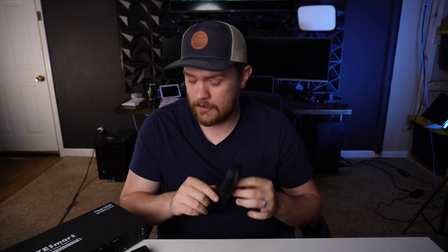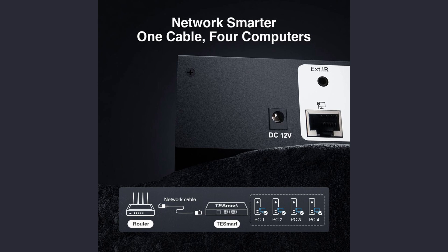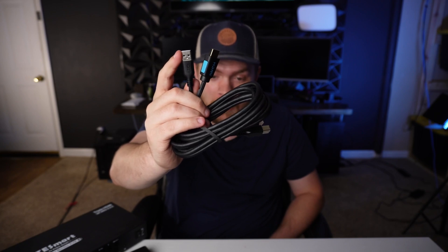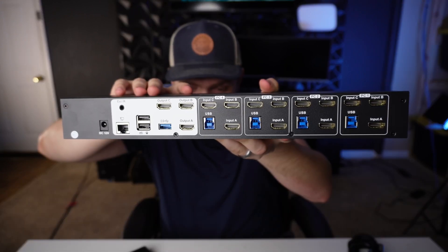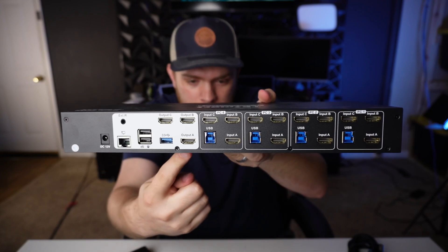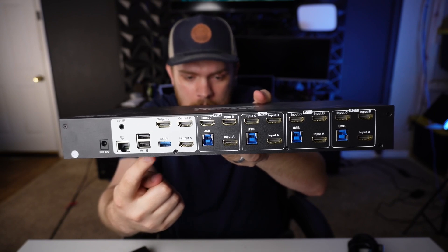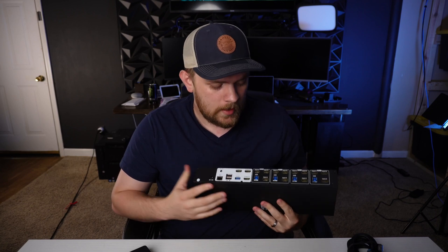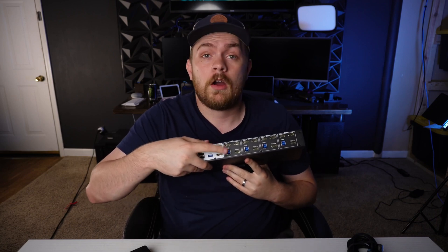A really neat feature I didn't notice when T-Smart sent this out, but that I'm a huge fan of, is that you don't have to run an Ethernet cable to every single computer. It is limited to 100 megabit, I believe. Essentially, you plug an HDMI cable into your computer and a USB as well — it's going to send an Ethernet signal and allow you to control the keyboard and mouse, while the HDMI sends the video signal. It supports up to three monitors per computer and up to four computers. It actually works like a 100-meg Ethernet switch, sending that network signal over USB Type-B.